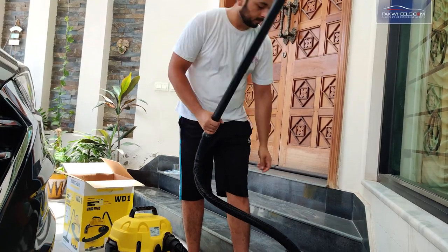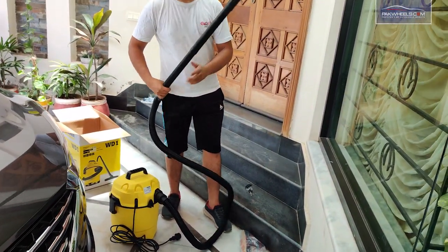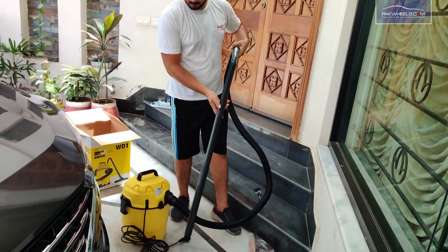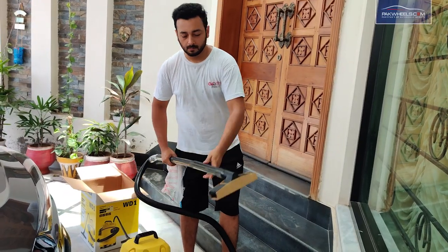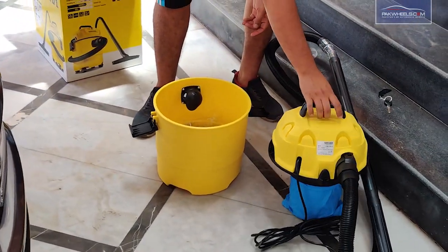There are four extensions that will extend the length of your hose, and you can easily clean the carpet in your house. Then we put on the holstery connector. Now we will look at the vacuum cleaner and find the accessories.